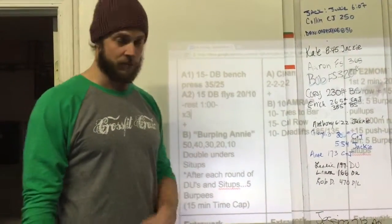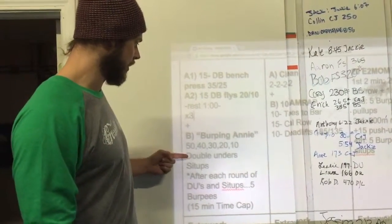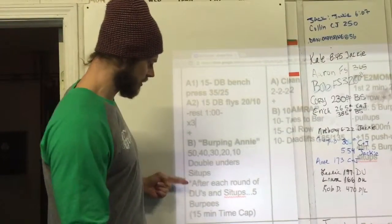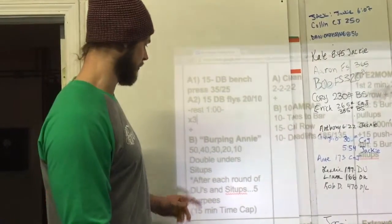Then class will switch over to the burpee Annie. We're going to do 50, 40, 30, 20, 10 — meaning you're going to do 50 double-unders and then 50 sit-ups. After each round, you're going to do five burpees. It's going to break up the monotony of having to go back and forth from this movement.